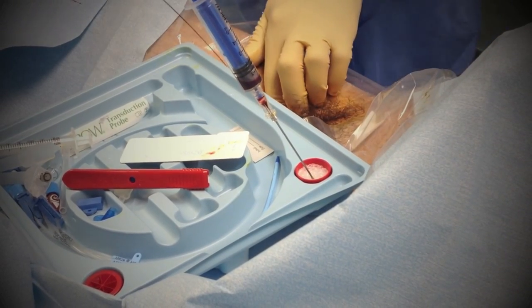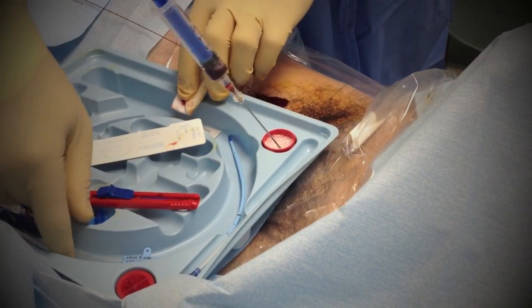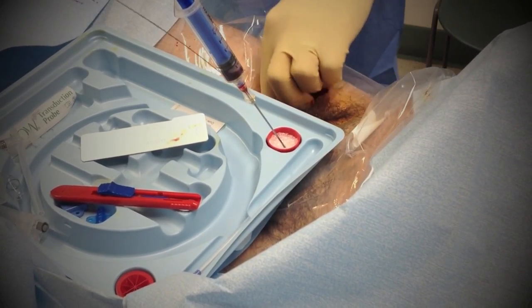So we're dilating the vessel. The guide wire stays in place, and then this is the triple lumen. We'll just dilate that vessel.